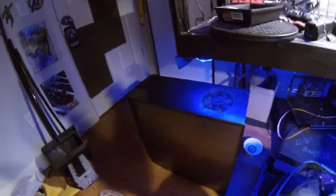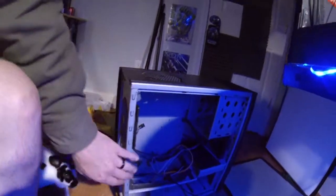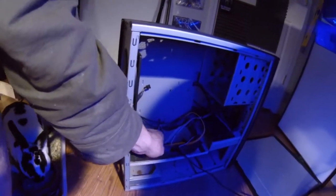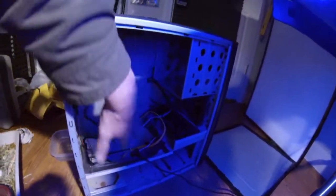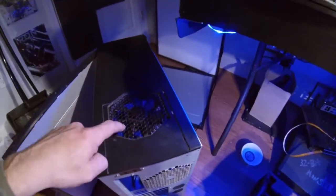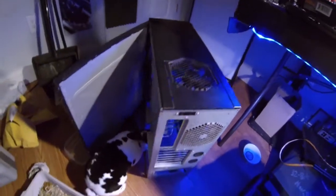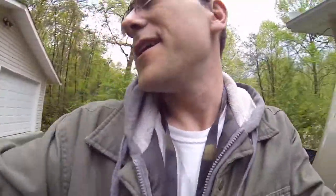This is the case I'm going to chop up. It's already been hacked up pretty bad by somebody, so I'm going to take everything out of it completely — even the motherboard tray has to come out. I'm hoping that when I mount it, all you'll see is just the front panel with a nice blue fan there.